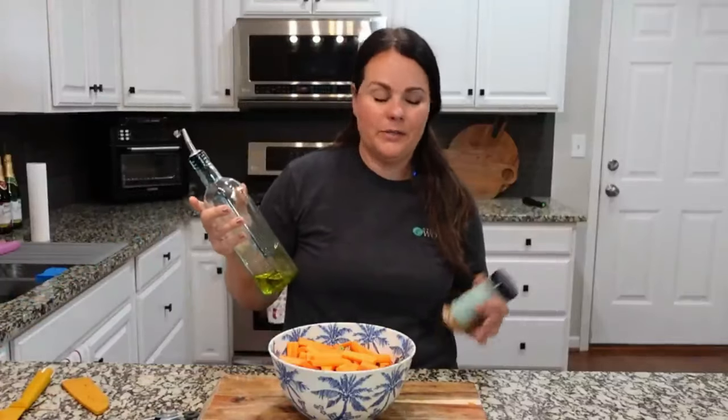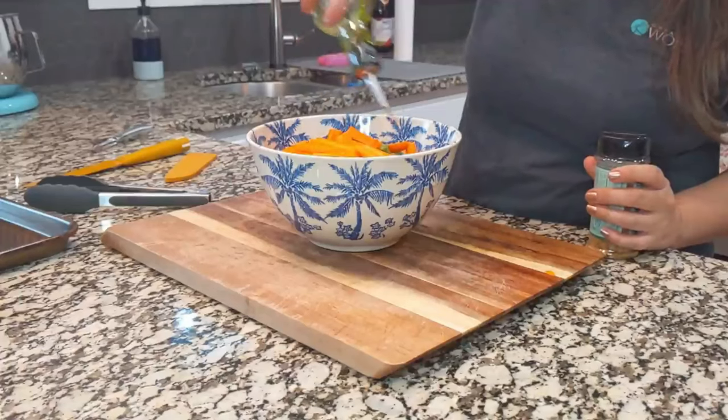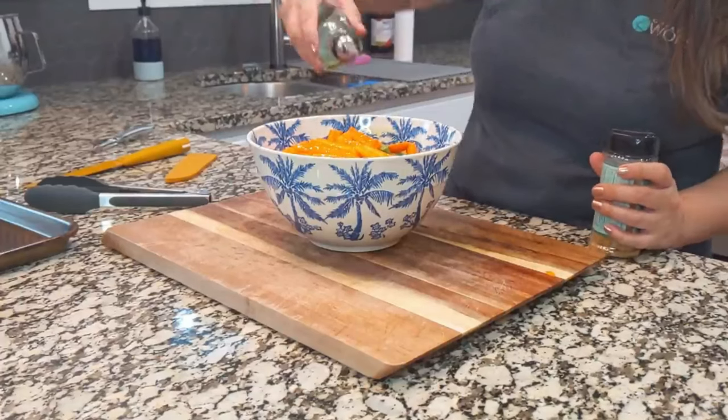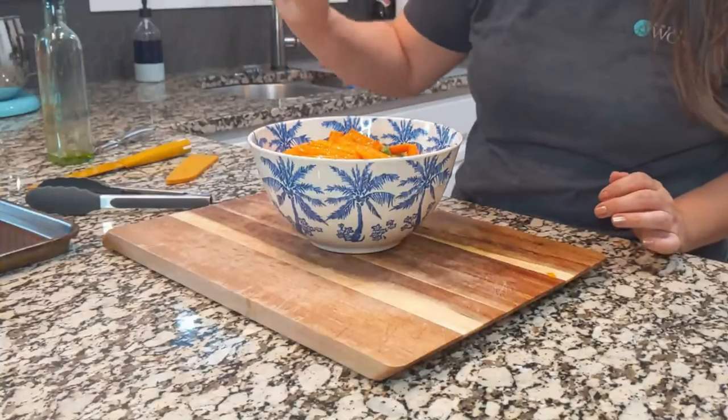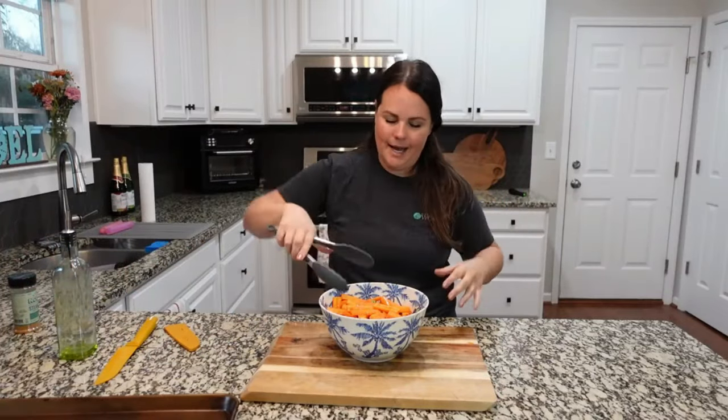Last time I did these with salt and pepper but we're out of pepper so I'm going to use a seasoning blend we like. Feel free to use salt and pepper — it was delicious that way. So we're just going to drizzle with some olive oil, and I like to do this twice to make sure I get a nice coating. Sprinkle with seasoning, mix, then drizzle and sprinkle and mix again.